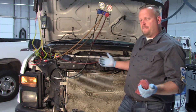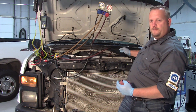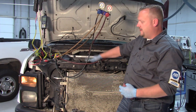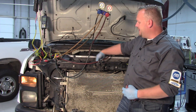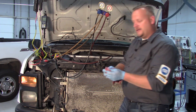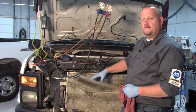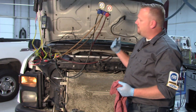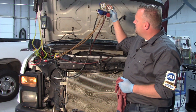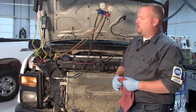Looking at our F-150 here today, the plastic air dam that goes between the upper shroud and the radiator has been ripped apart and is not in the best shape. I'm going to do a little illustration using some shop towels to show you the effect on airflow and AC pressure. The truck is idling at about 900 RPM right now. My high side is around 180 psi and my low side is holding at 25 psi.